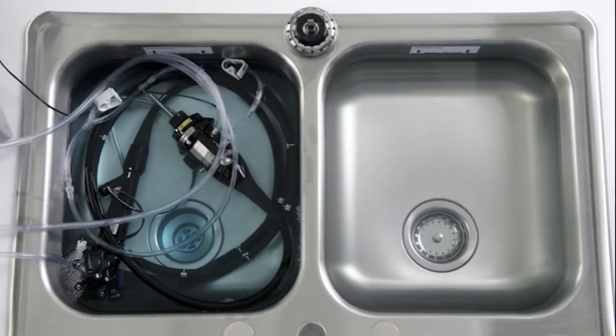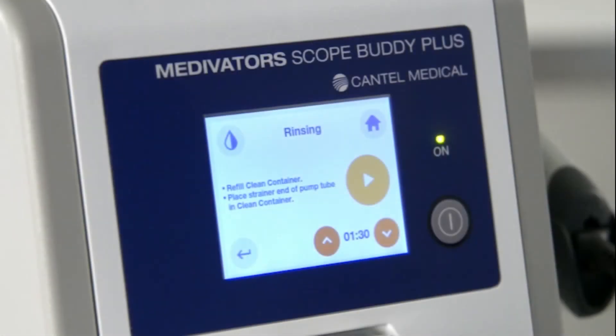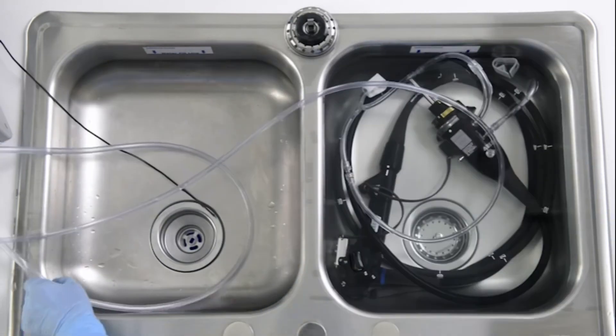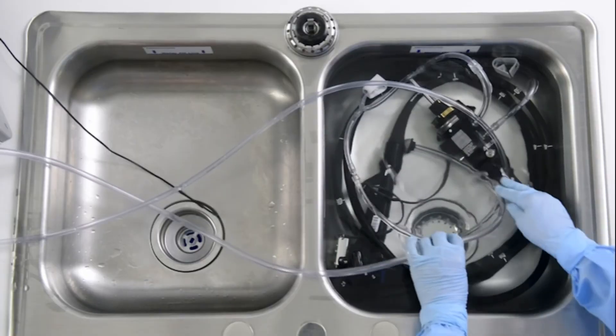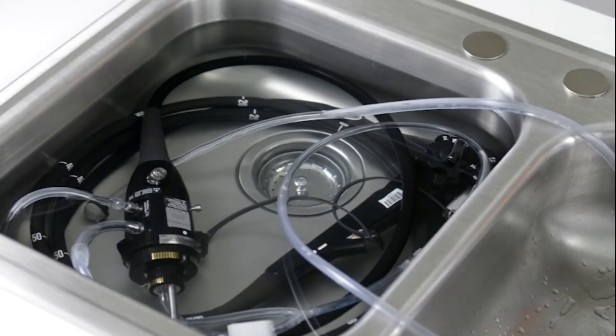Now it's time to rinse the endoscope with clean water. The rinsing step pumps clean water through the endoscope channels. Place the endoscope in a sink of clean water and place the pump tube strainer into the sink or container with clean water. The rinsing time defaults to the flushing time of 1 minute and 35 seconds. Press play to begin the rinsing step.